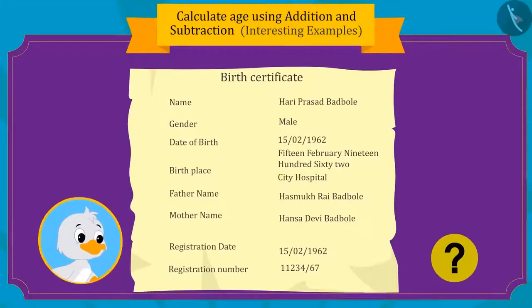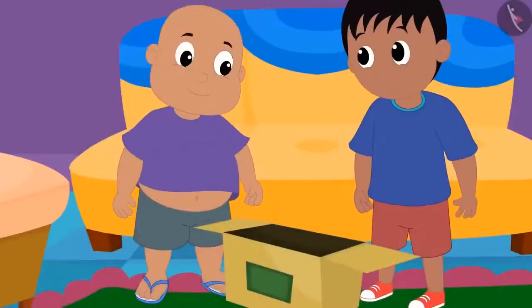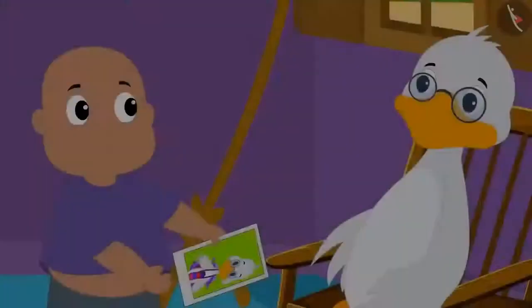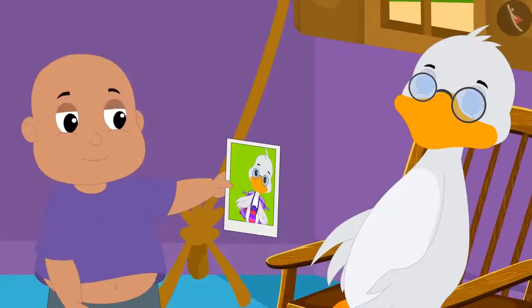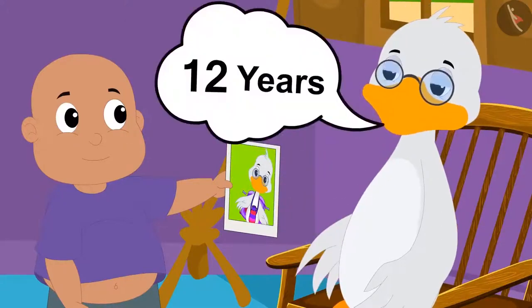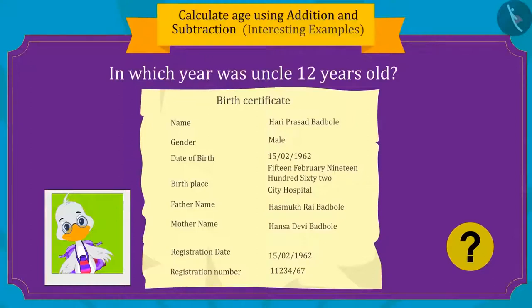Can you tell the date on which the uncle was born by looking at his birth certificate? Yes — uncle was born on February 15, 1962. Raju and Bablu also found some old pictures of uncle. In one picture, uncle was wearing a school uniform. Bablu asked how old uncle was at that time, and uncle told him he was 12 years old then. Can you tell in which year uncle was 12 years old?